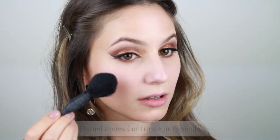The eye look is very warm, so I've chosen a peach blush. Chanel blushes are a great option because they have a little shimmer, which photographs beautifully. I'm just going to place this on the apples of the cheeks and blend upwards.